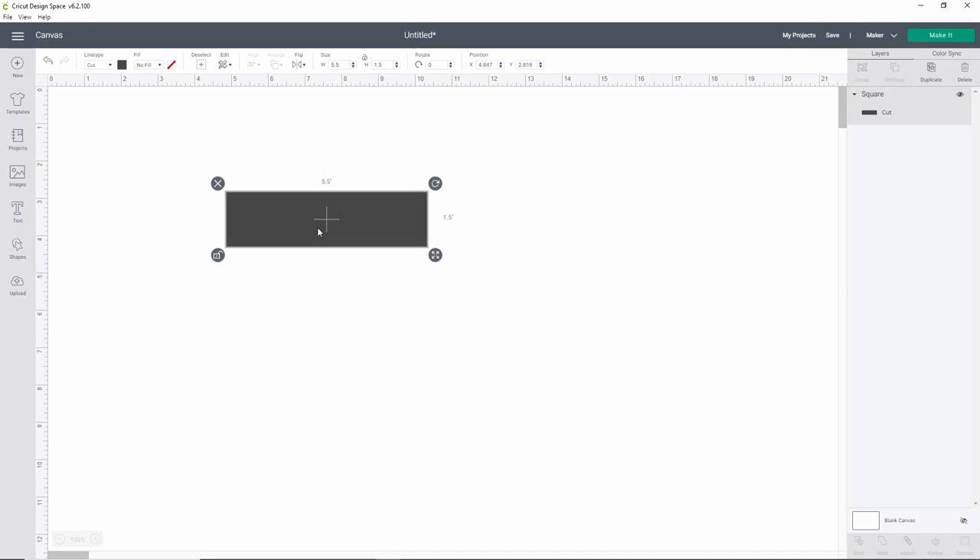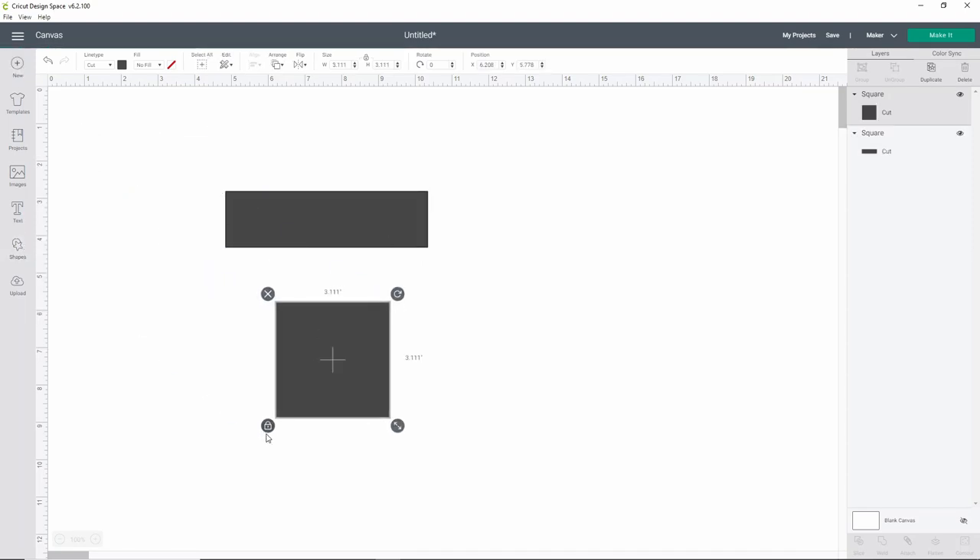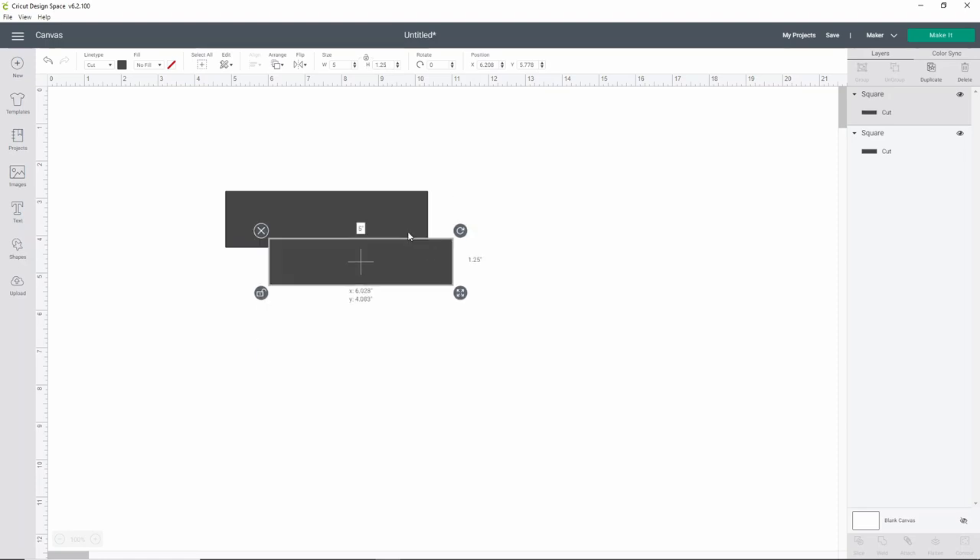On our shark, because he's a little different and a little smaller, he's only going to be able to fit about an inch and a quarter by about five inches. So I'll open up another square, unlock it, set the width to about five inches and the height to about an inch and a quarter. That way we know everything will fit.